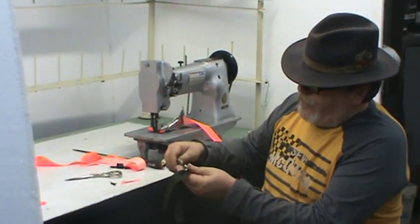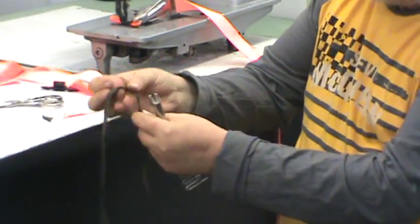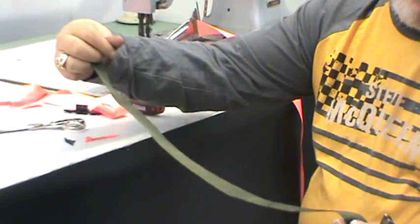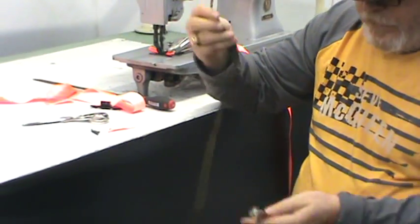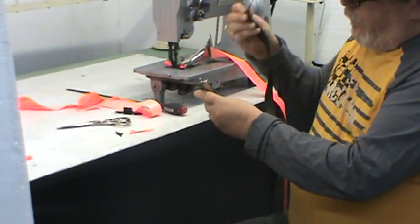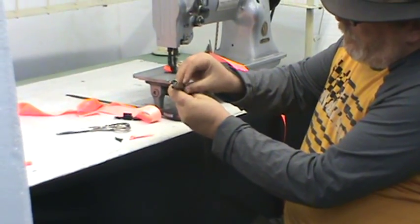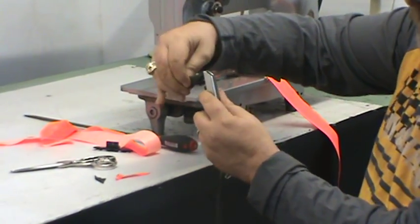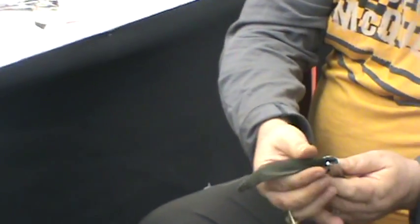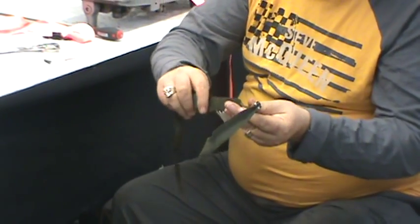We're going to do the same thing. Here's your raw edge binder, here's your raw edge tape — this is approximately an inch and a quarter cut, and if you purchase it pre-cut as you can see right here, this is called a grosgrain tape. You load the binder, slip it in the back side, just like we did with the clean finish. Fold it and then it turns back on itself to give you a raw edge finish. I'm going to sew a little bit so you can see how that finishes off the raw edge on this machine.